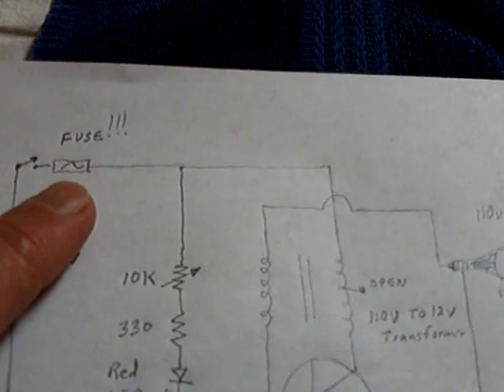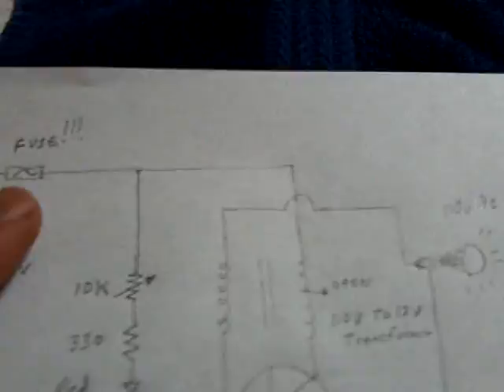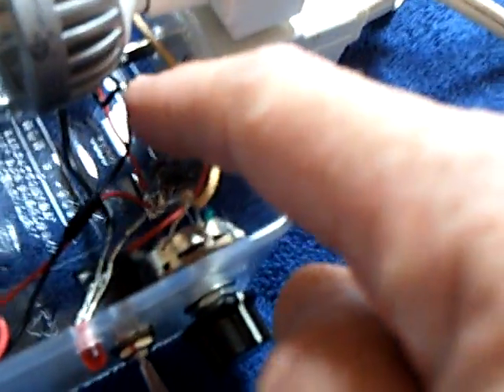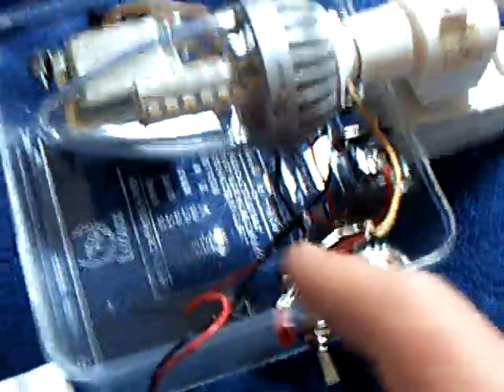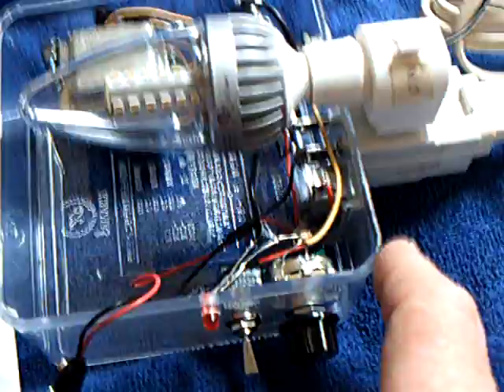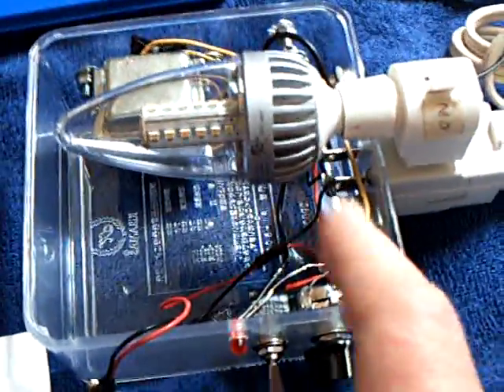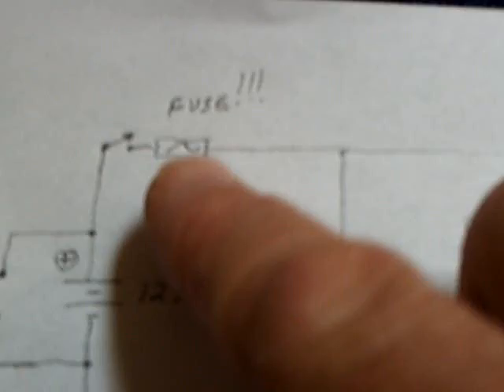One major thing I'd like to see everybody do that's building these is put a fuse in this thing. My fuse is right there in this box — make it so you can get to it and replace it. I'm using a 2-amp fuse. You really need something like this in a device you're going to use so that if you have a short or something happens, you don't cause a fire. I've almost burned up some of my projects because I didn't add a fuse. I really recommend putting a fuse in your circuit right by the battery so that if something happens, you can disconnect the battery with that fuse.